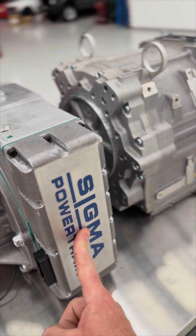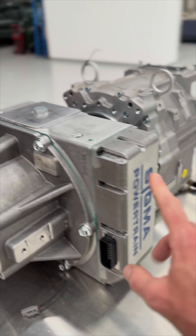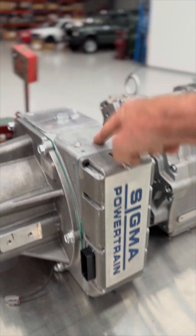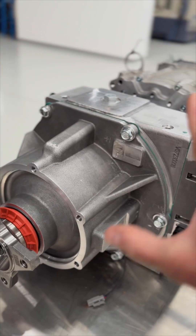This is from a company in America called Sigma Powertrain. And yes, Sigma Powertrain, we know that it's upside down — it's got a flat surface there but not here. In the car, we'll do it the right way around.